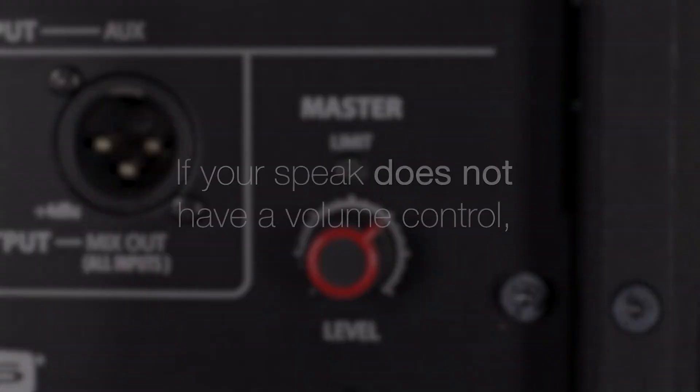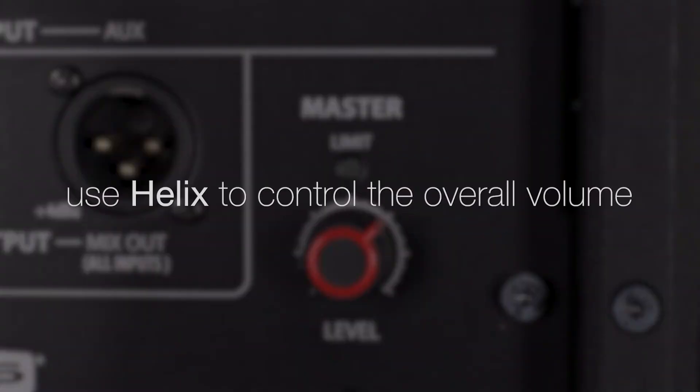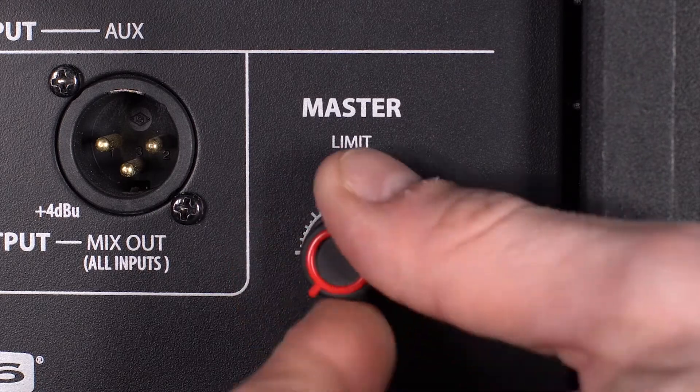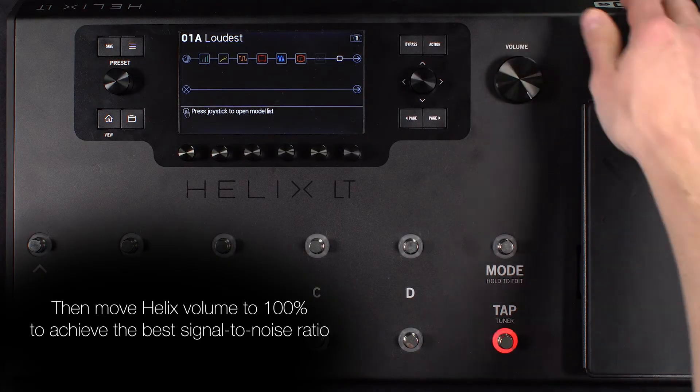Power the speaker on. If your speaker does not have a volume control, such as a powered studio monitor, you will use the Helix volume to control the overall volume. If the powered speaker has a volume control, leave this in the lowest setting. Then move the Helix volume to 100% to achieve the best signal to noise ratio.